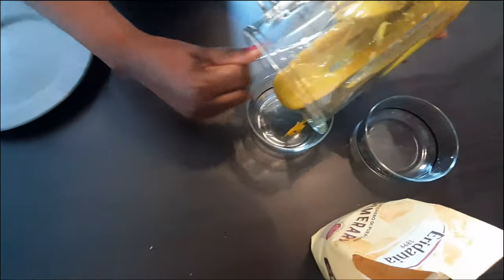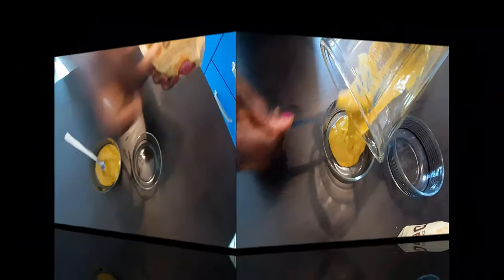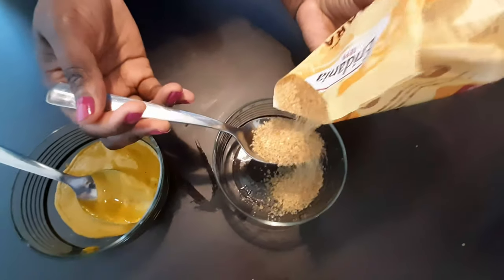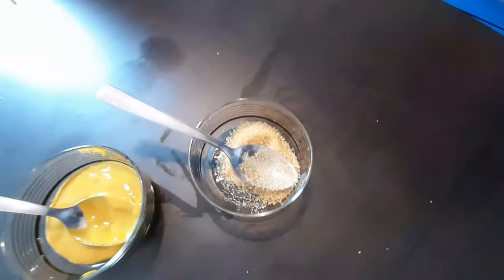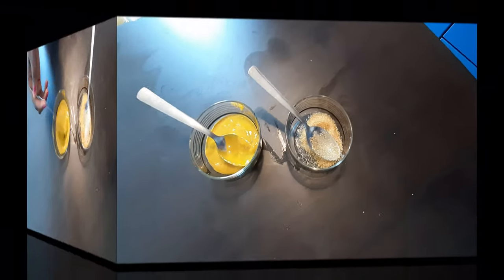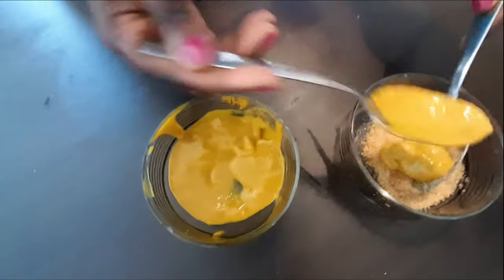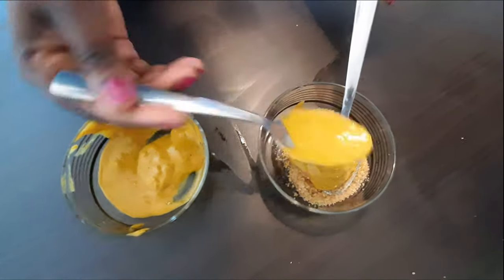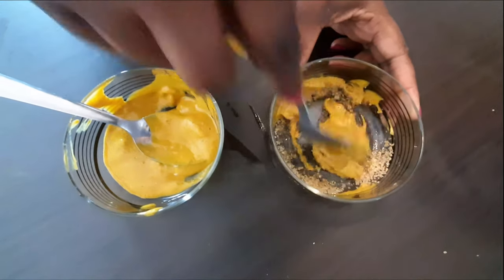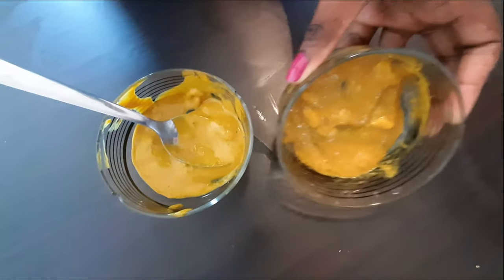As you can see, this is our blended mixture — very smooth and soft, with no water added. For the sugar scrub, it's very simple. I'm going to take one and a half spoons of brown sugar and put it in a bowl. Then I'll add two spoons of the face mask mixture and mix it together with the brown sugar. Mix very well — and this is my sugar scrub.